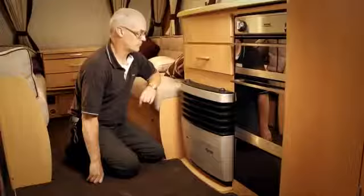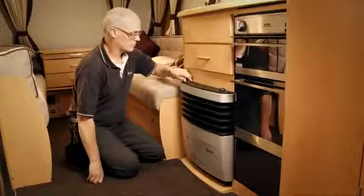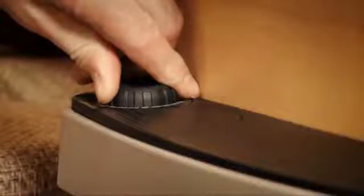If your heater has auto-ignition, turn the control knob to thermostat setting and press it down as far as it will go. Hold it there whilst you hear the igniter clicking and until you see the flame in the small viewing panel of the front case. Once the flame is established, you can release the control knob.